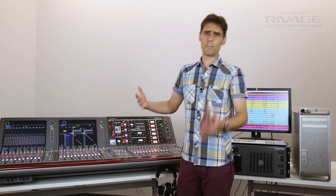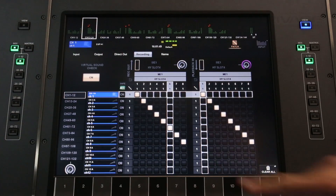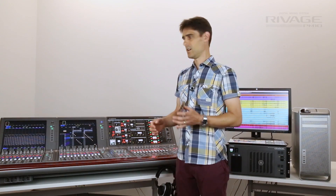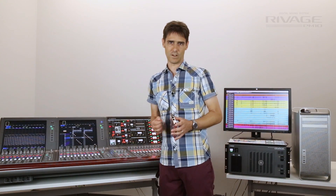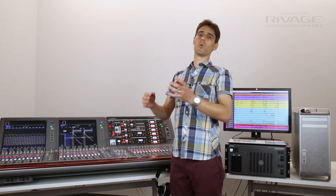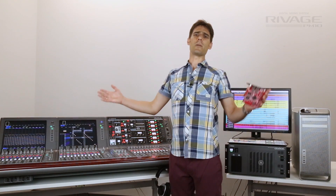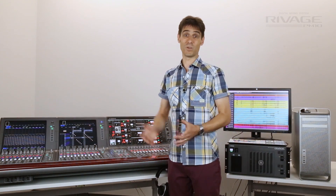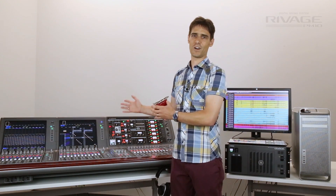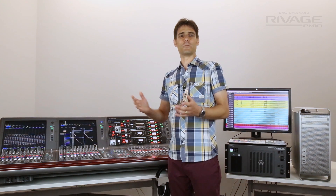Furthermore, if some members want to rehearse while others rest, use these soundcheck safe buttons to keep their stage input alive while they play along with the recording. Any scene memories you update during this time will conveniently keep the original input patch. So many channels, yet so quick and easy. RIVAGE PM10 allows you to spend more time creating a better mix.